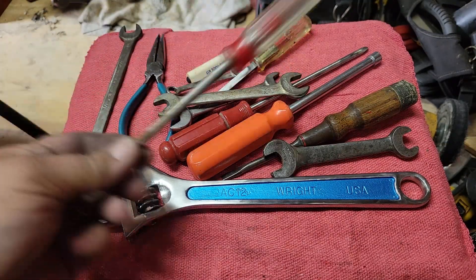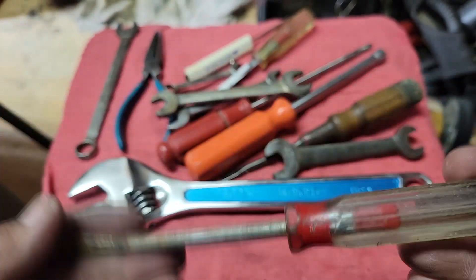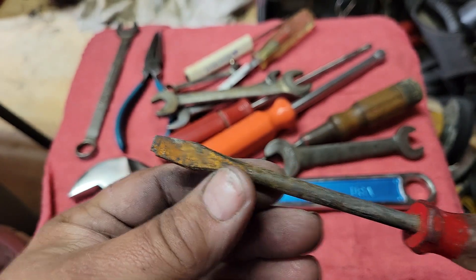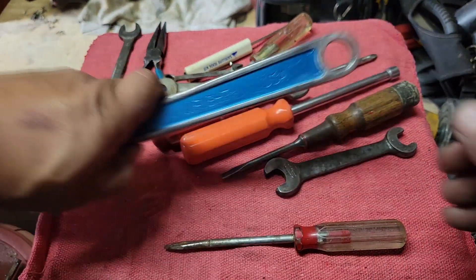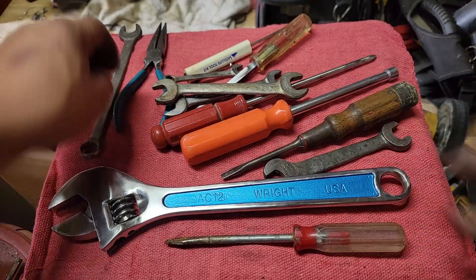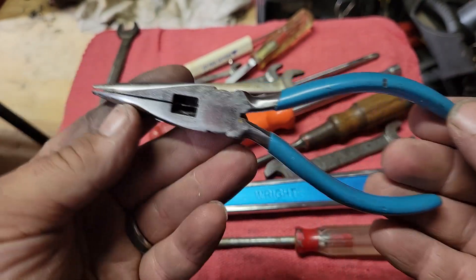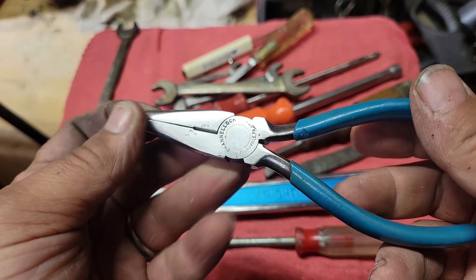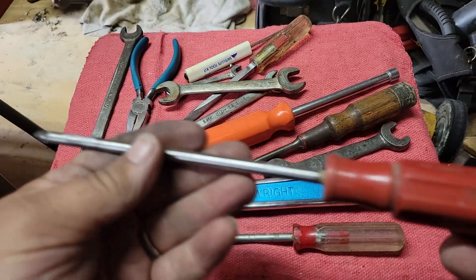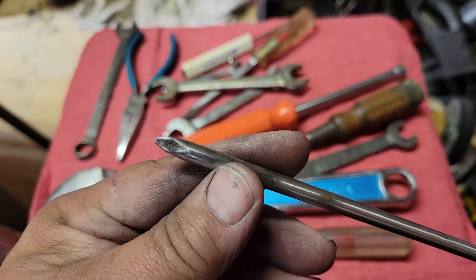So today's tool haul — some of these things I started cleaning up, others I haven't. We have this Stanley Handyman flat blade, and in this video you'll see me clean this one up. This pair of channel lock needle nose pliers — I've already gone and cleaned them up.